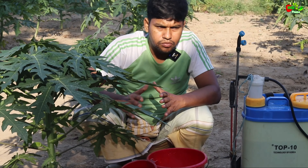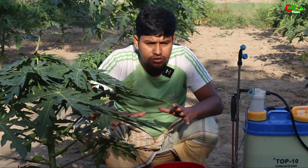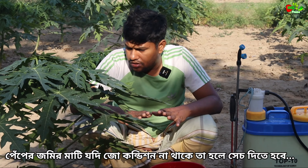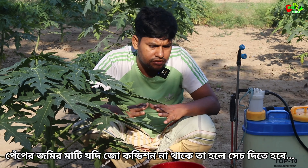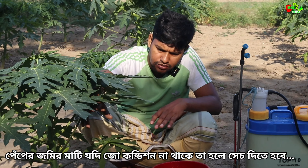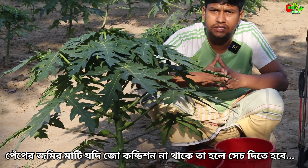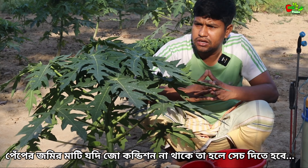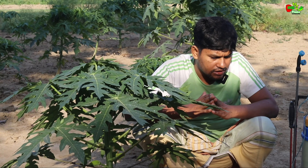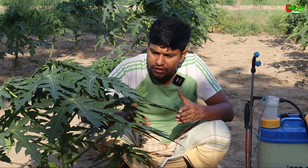As I said, our farm has workers. We have to work on the farm. When you're busy and you're here, we are now trying to work on the farm. We will be able to spray the PGR, Boron, or Chelated Zinc.